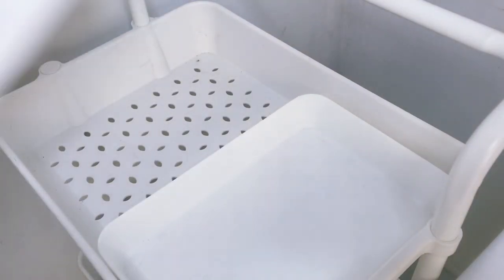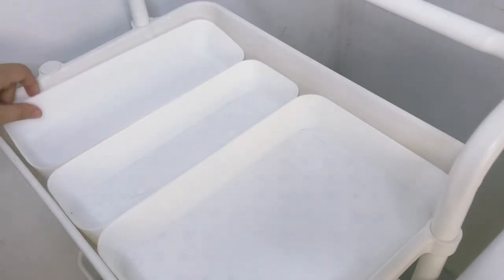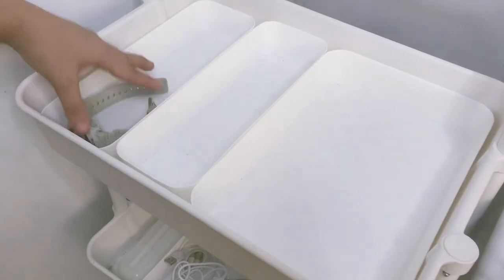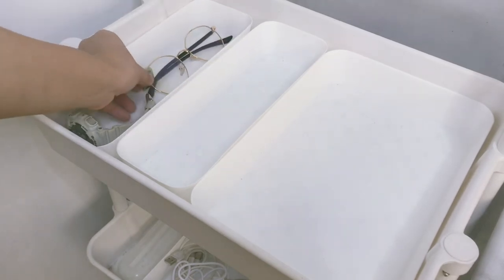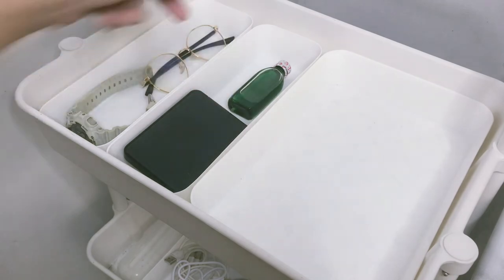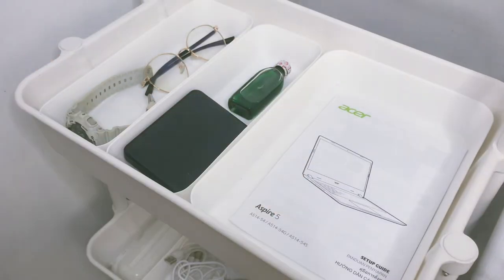Lastly, in the top shelf, I have these organizers for the essential things that I need, such as my watch, anti-radiation glasses, external hard drive, efficascent oil, notebooks, bookmarks, and pen.